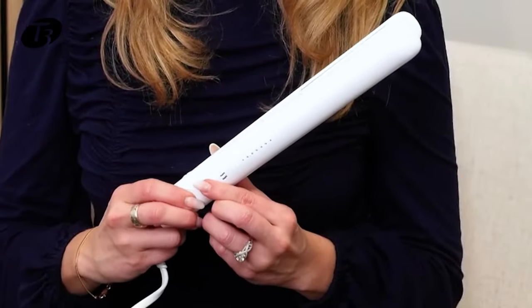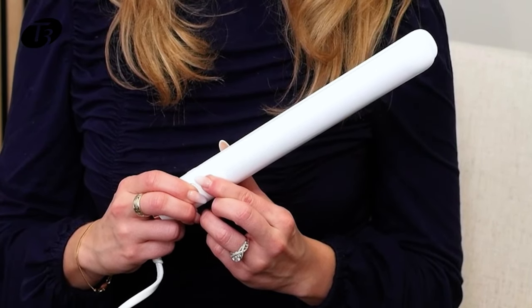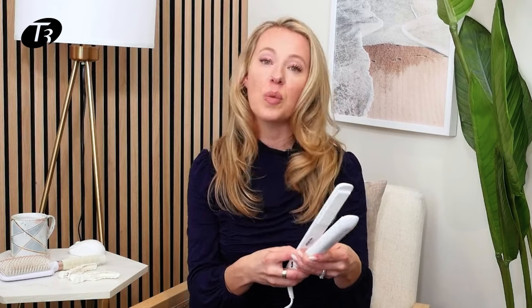If you want to reset the settings — say you input the wrong ones — press and hold the power button and the curl button at the same time. The tool will turn off, and the next time you turn it on you'll be able to re-input those settings.